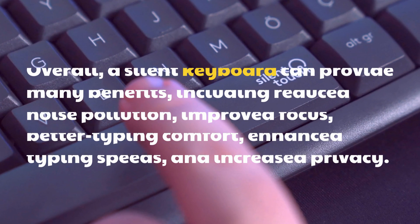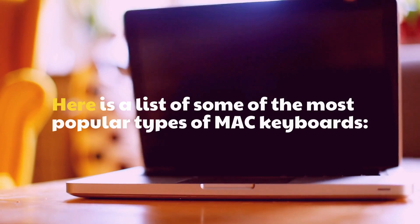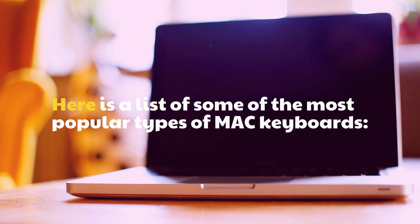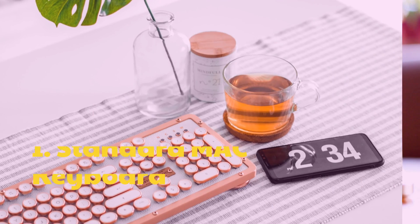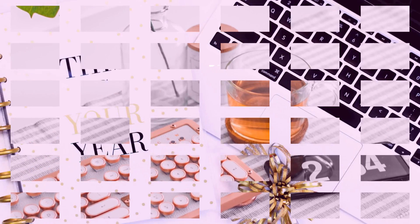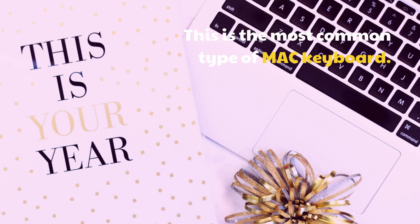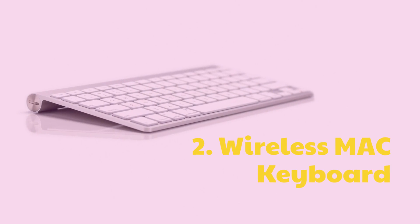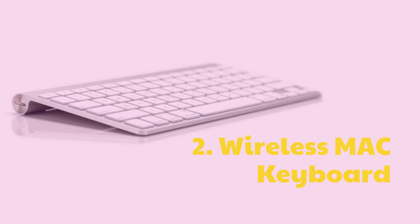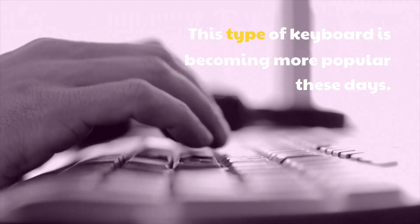Types of Mac keyboards. Here is a list of some of the most popular types of Mac keyboards. 1. Standard Mac keyboards — this is the most common type of Mac keyboard. 2. Wireless Mac keyboard — this type of keyboard is becoming more popular these days.